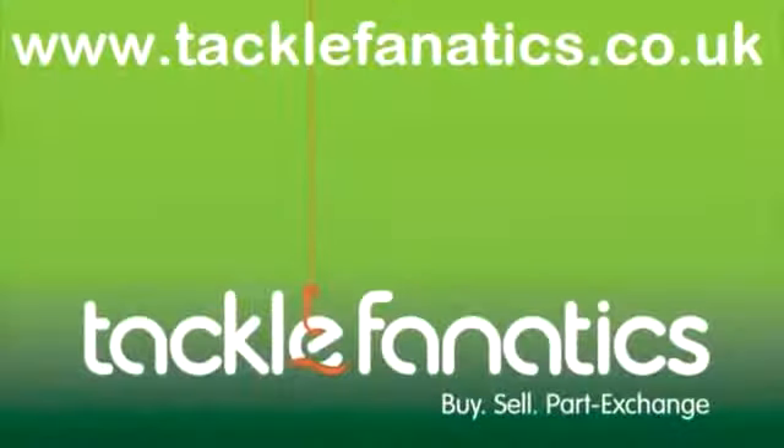Many thanks for tuning in to TFTV to check out the DLFA range from Shimano. Tackle Fanatics stock a huge range of reels to suit all budgets and all disciplines. Why not check out our huge range of specimen and specialist tackle at www.tacklefanatics.co.uk — and remember we offer a number of finance packages as well. Tight lines!